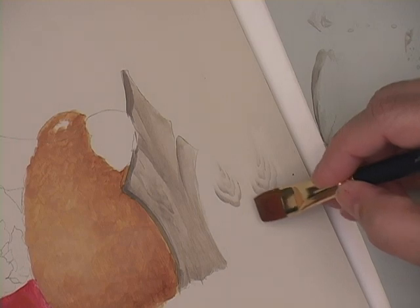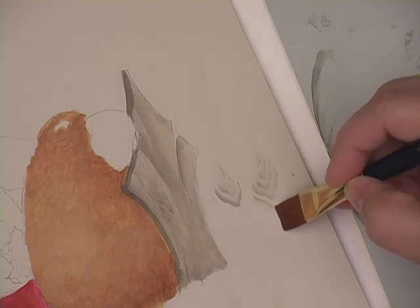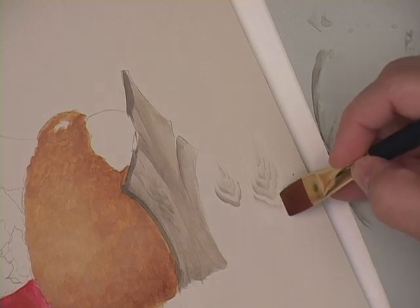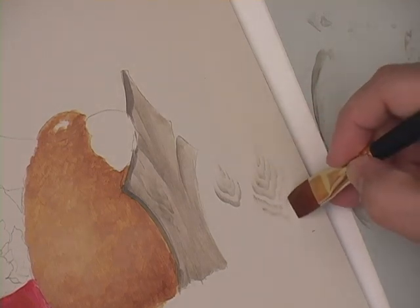Another thing that I like to do is sometimes I'll flip the brush over, so my paint is on the other side, and I'm going to mimic that so that it kind of enhances it.